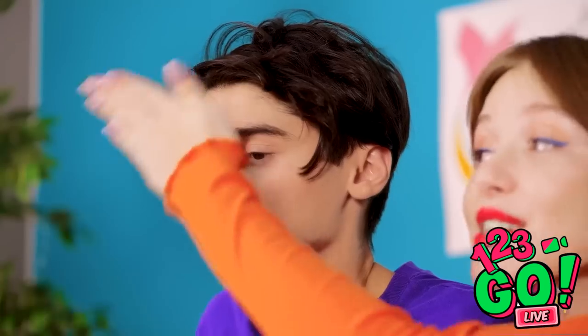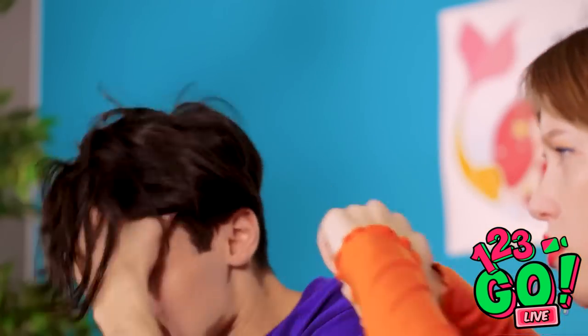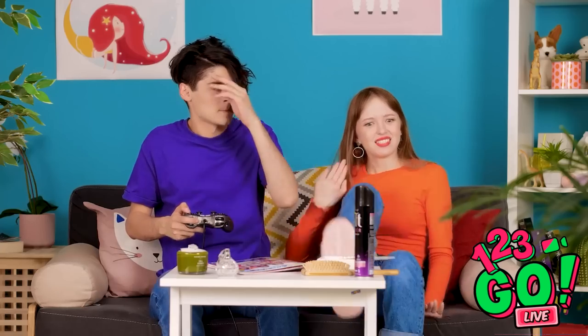Come on, just two more points! You winning, honey? You even there? Hello? I see you! Why won't he talk to me? What are you doing, Lily? Fine, I'll demand your attention then! Don't touch the hair! You and that hair!